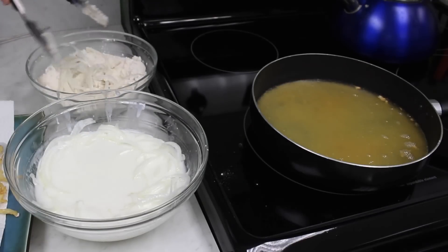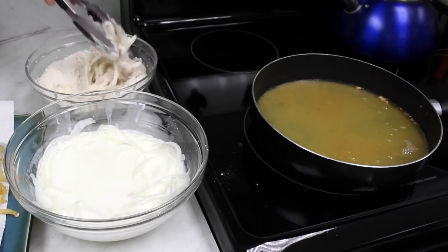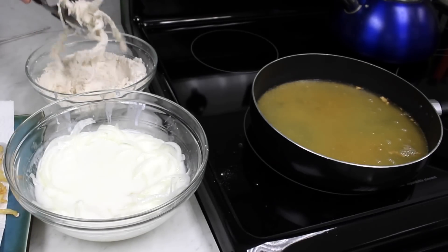Repeat the same process with the remaining onions and when they're done, sprinkle with additional salt and pepper and serve immediately.